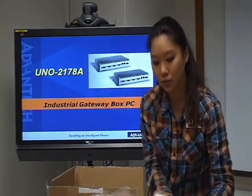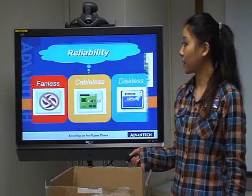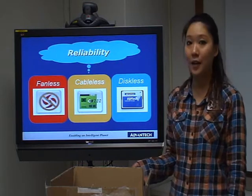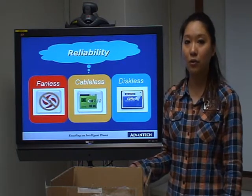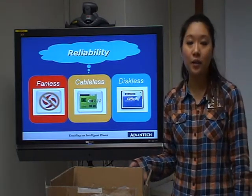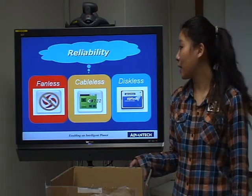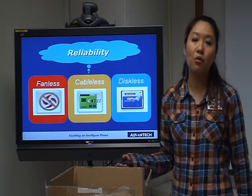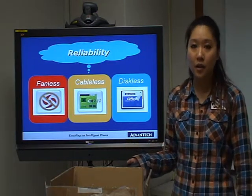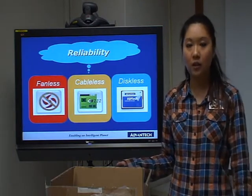Now let's carry on with some main features of UNON 2178. First of all, we can see the reliability. UNON 2178 is a fan-less design, so you don't have to worry about CPU cooler or hard disk failure anymore. It's also a cable-less design — if you open the UNON 2178, you can see there isn't any cable lines inside. And it's a disk-less design — if you choose to use the CF card instead of the hard disk, it's more reliable for use in a harsh environment.